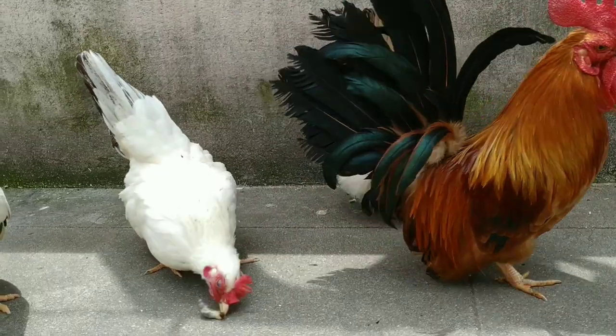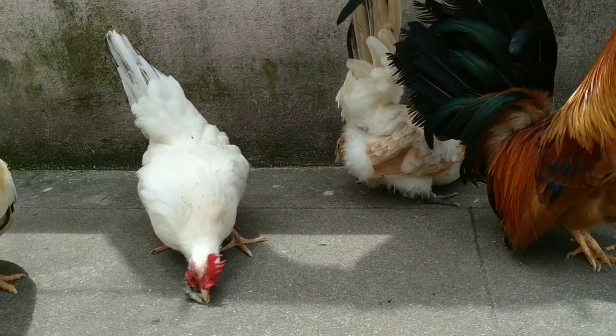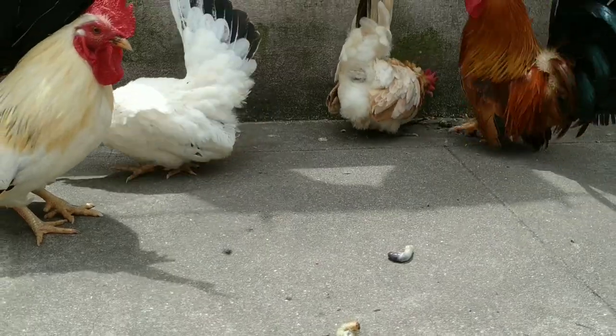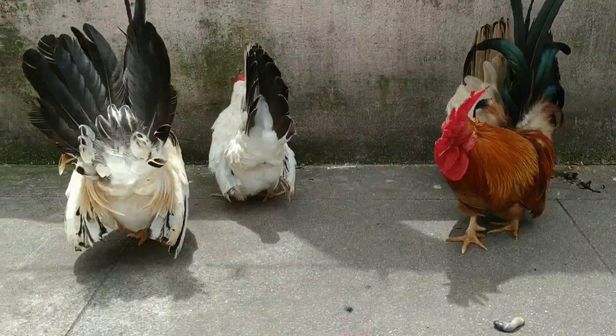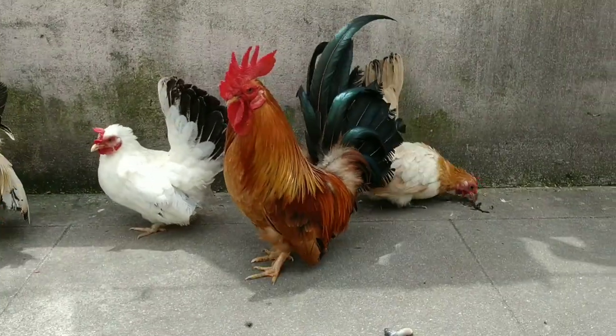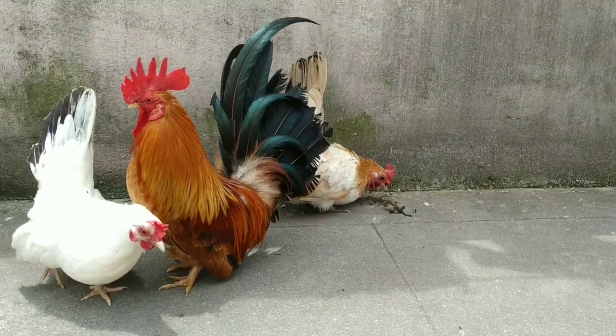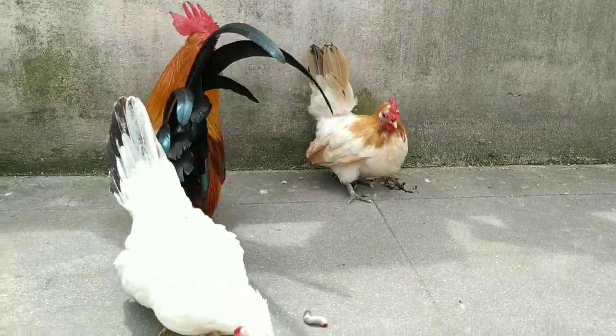These maggots destroy all the plants and vegetables in the garden. So we can take those insects out from the ground and start feeding them to the chickens.